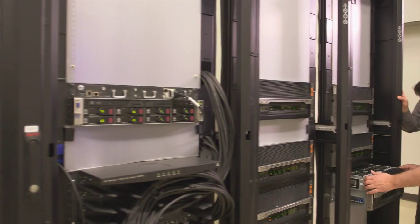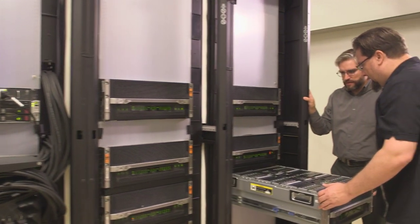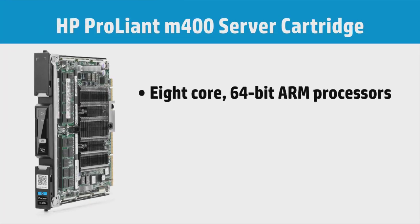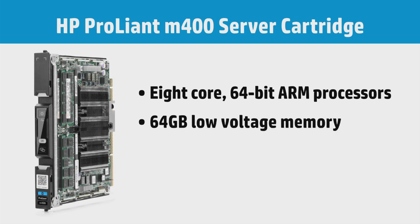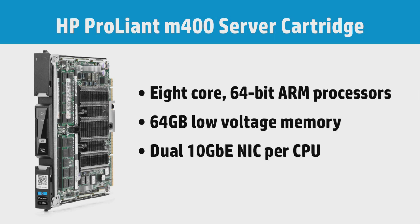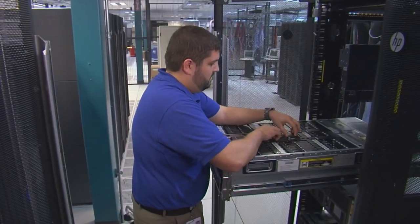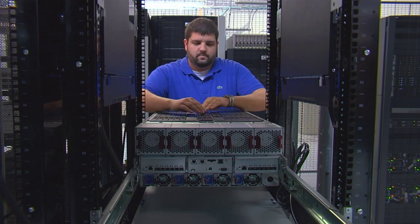The ARM 64 processors in this Moonshot system are real servers — they're not the kind of thing you find in your phone. They have eight cores, 64 gigs of RAM, and two 10 gigabit ethernet interfaces. You can really do very high performance computing on them, and they have a lot of the features you need like double precision floating point and ECC memory.